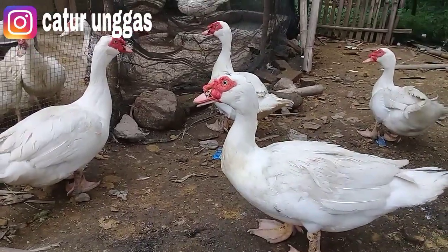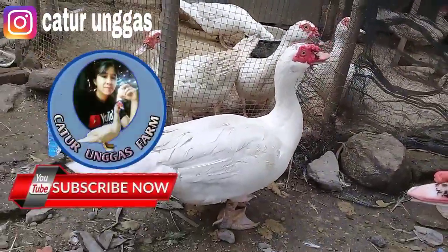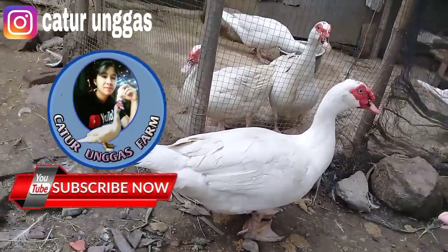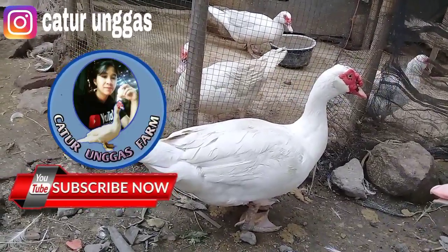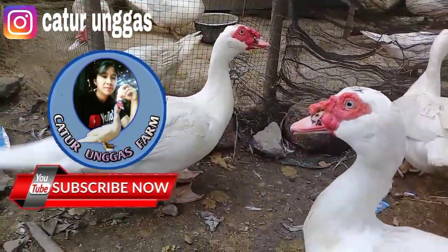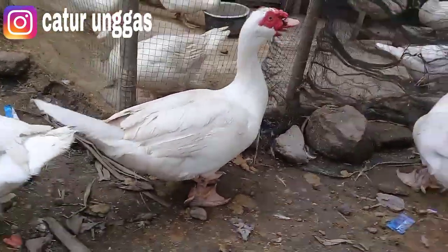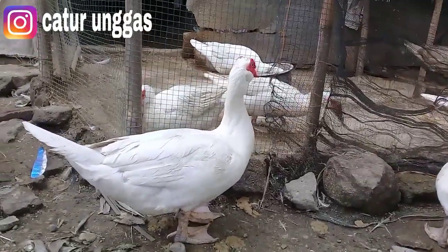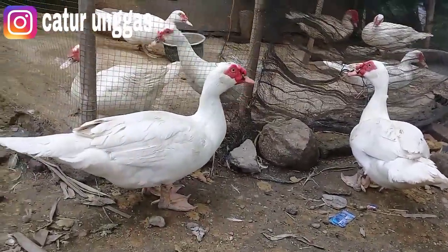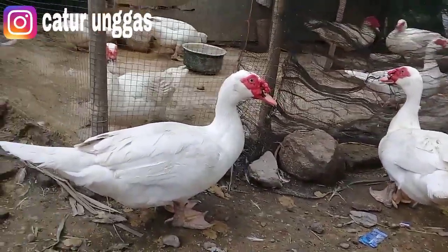Mungkin itu saja informasi dari Catur Unggas Channel. Semoga informasi dari Catur Unggas Channel bermanfaat. Jangan lupa subscribe, karena subscribe kalian adalah satu partisipasi untuk mendukung para pecinta unggas seperti Catur Unggas Channel. Like apabila kalian suka dengan video ini. Tombol lonceng untuk aktifasi video terbaru dari Catur Unggas Channel, dan share ke teman-teman yang lain agar informasi tidak hanya sampai di kalian saja. Untuk teman-teman yang berminat pembelian entok jumbo atau telur fertil entok jumbo, bisa DM di Instagram Catur Unggas.